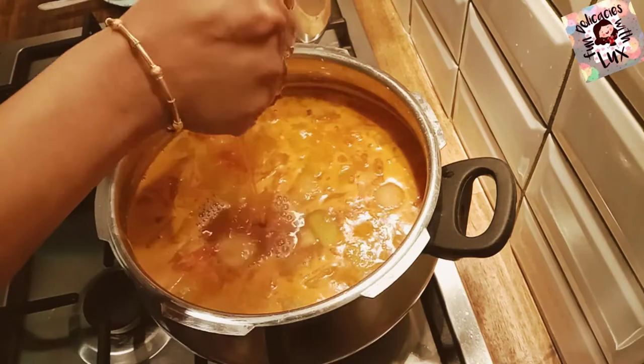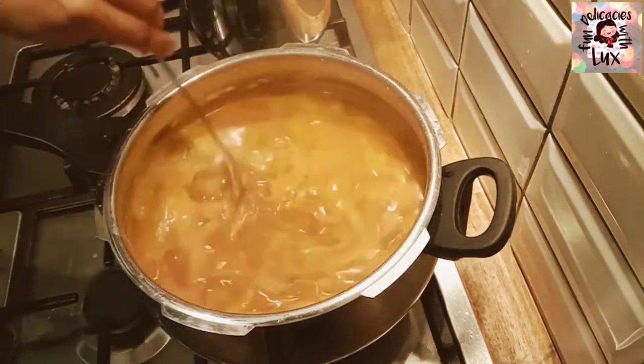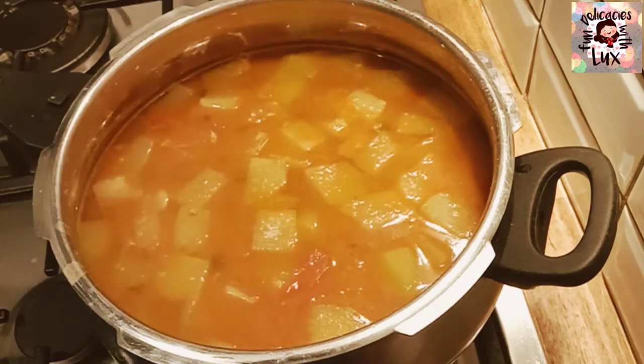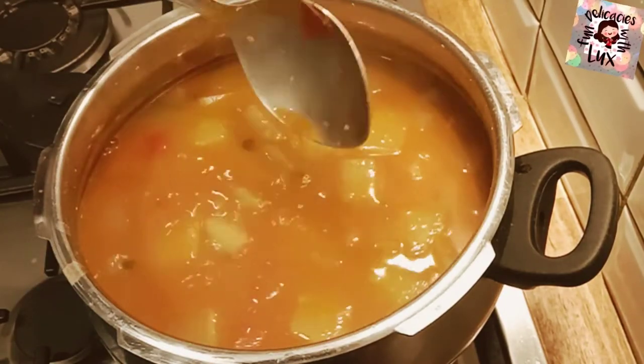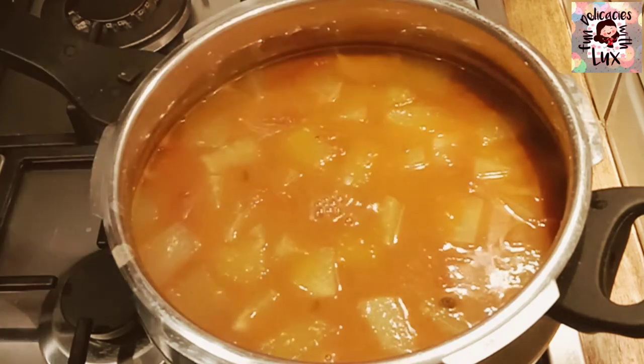I feel all the spices are proper so I don't need any more. Now it's time to add the tamarind juice and about one and a half teaspoons of sugar. You can see the sambar is ready — I'm just adjusting the salt; the rest of the spices are good.